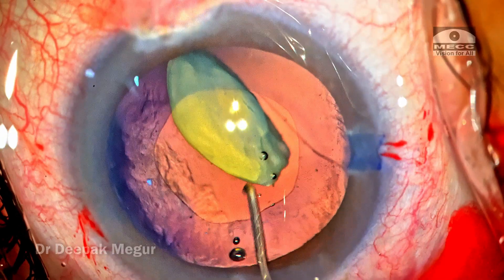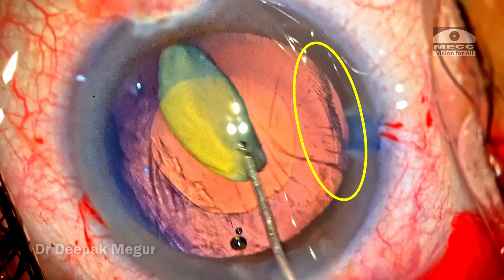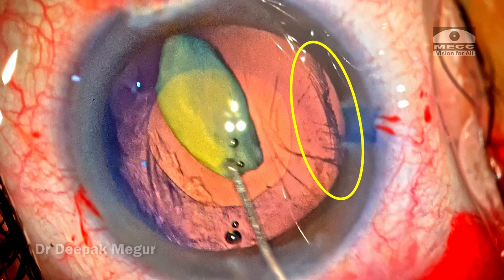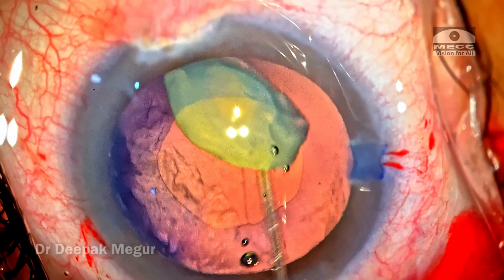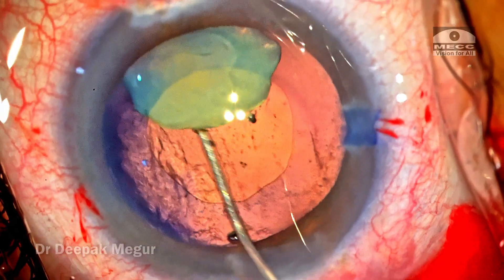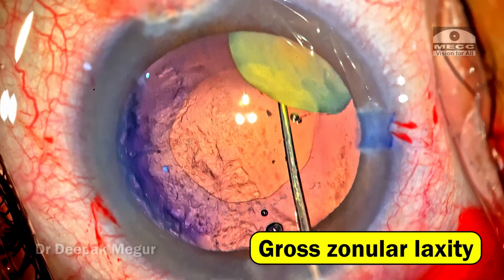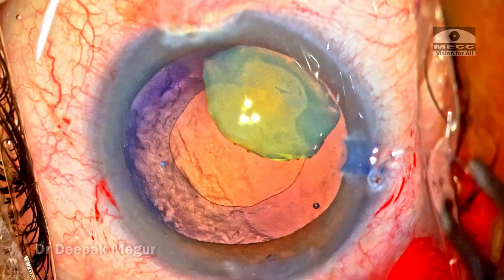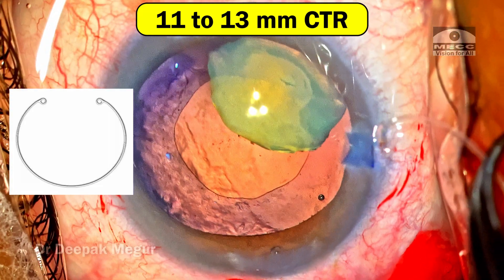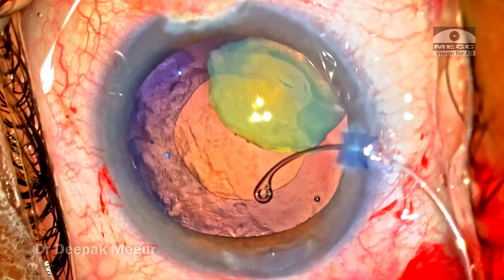The zonular laxity is quite evident. As I try to tap the nucleus around, I can see the bag on the right-hand side is extremely weak. I thought this is the right time to stabilize the bag. The goal is to stabilize the right side of the capsular bag, indicated by the arrow — this is the area with gross zonular laxity. So I'm going in with the standard CTR, size 11-13, and gradually it is threaded in.